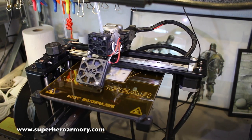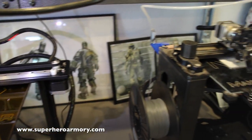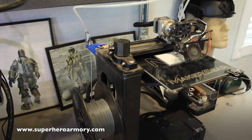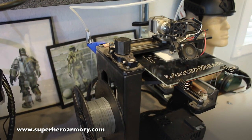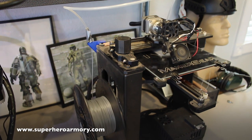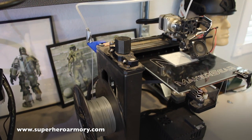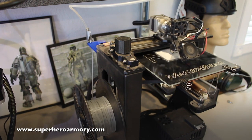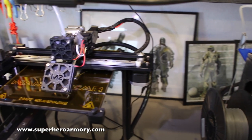The 3D printer I use is the Maker Gear M2. The people at Maker Gear saw that I had 3D printed my entire superhero suit on one of their printers, so they were kind enough to send me one of their newest Maker Gear M2 3D printers to test out. Which is awesome because now I can print parts twice as fast and have a backup if one printer is down for maintenance.